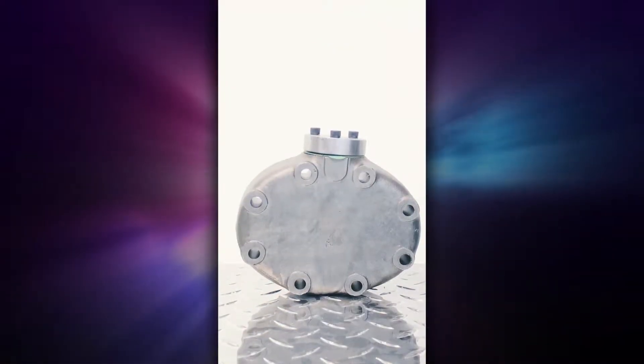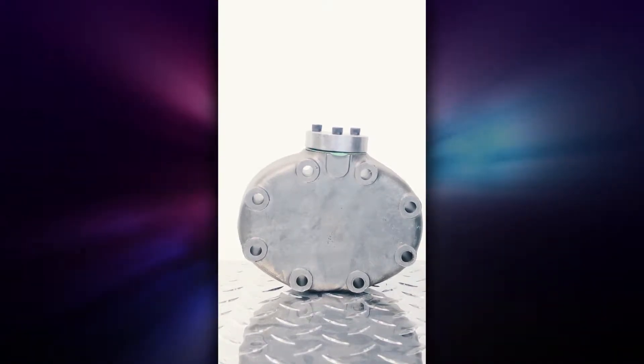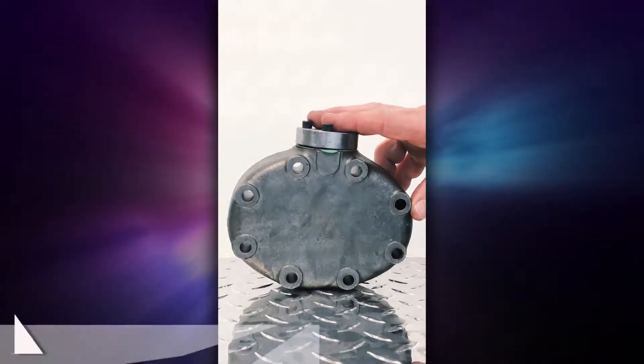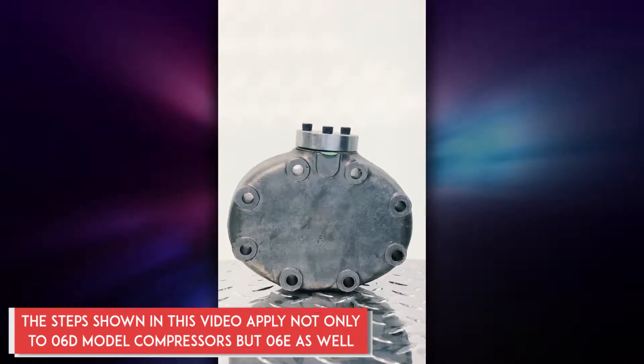Welcome to another National Compressor Exchange How To video. Today we're going to discuss installing an electric unloader head on a hot gas bypass head. This would qualify for either the 06E or 06D Carrier or Carlyle compressor.